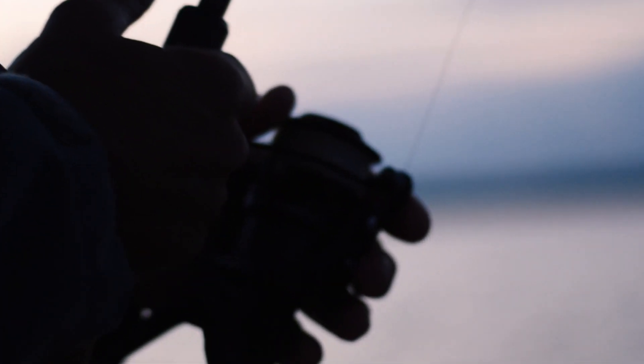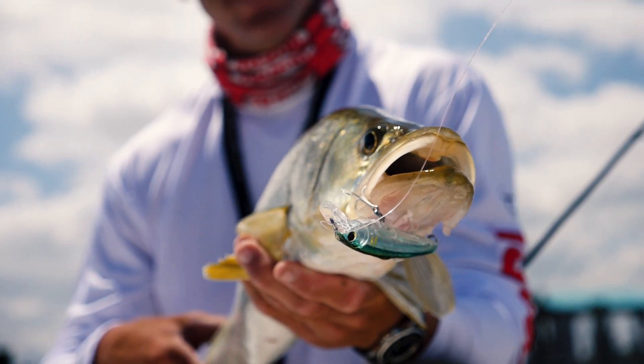If you're trout fishing, this is going to be their go-to bait — also snook, redfish, small tarpon.